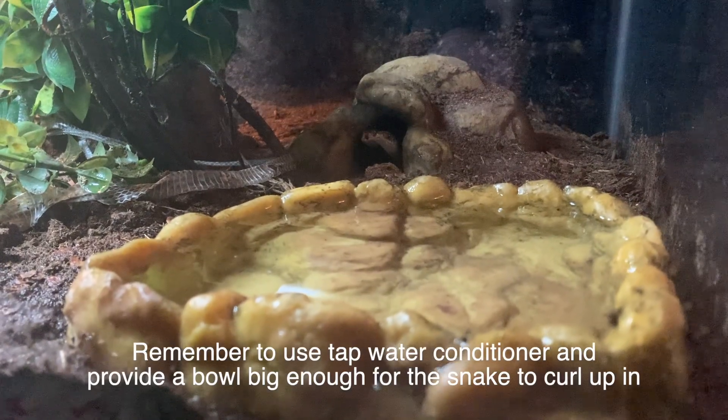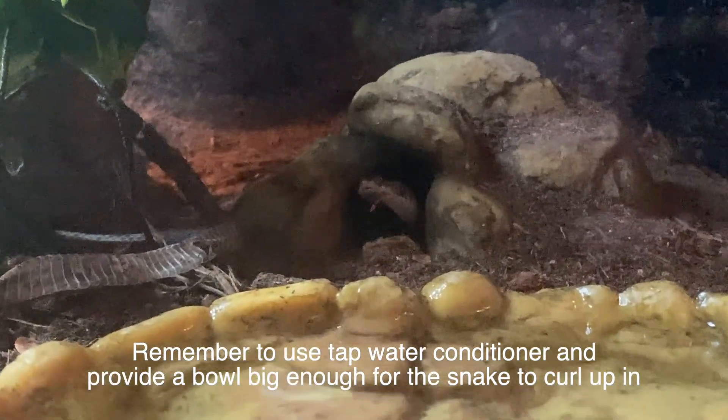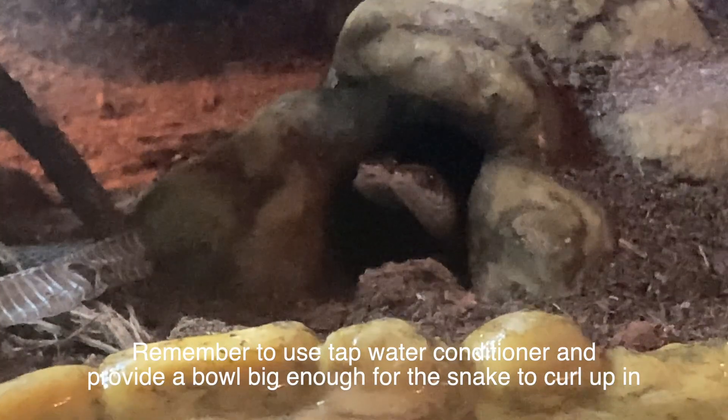When it comes to the water bowl, this is something I've struggled with a little bit. My water bowls are artificial, but it works. As long as you keep them clean and keep the water fresh, I think it's fine.